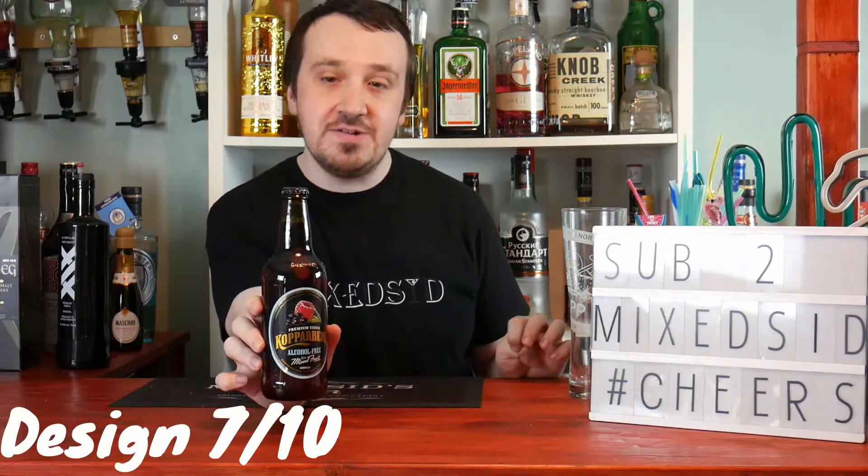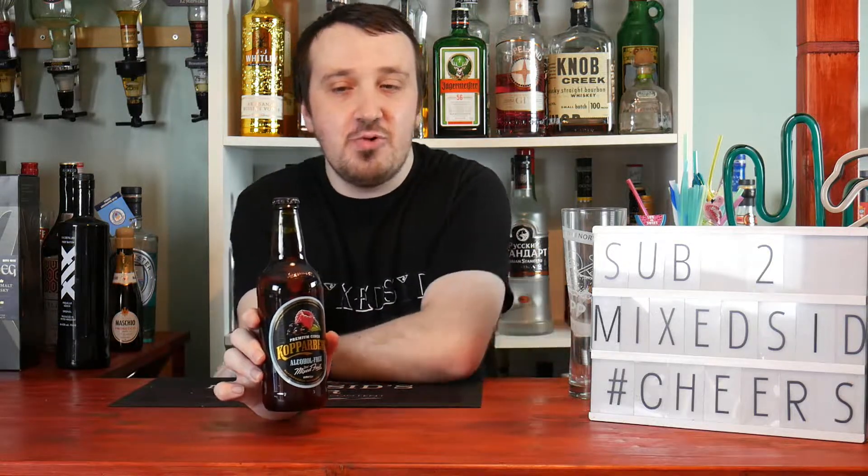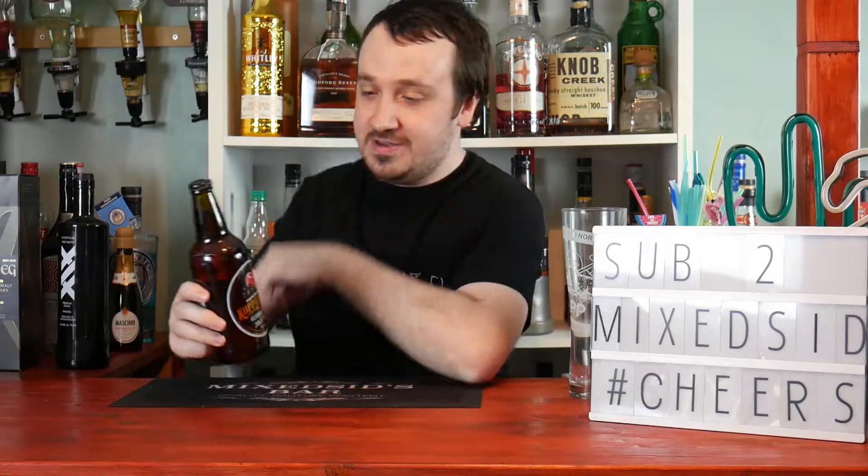Well, it's Kopparberg, it's pretty simple — design 7 out of 10. Price: £1.30. It will be cheap if you're buying packs. On price I'd probably give it 6 out of 10. Now for taste — does it taste like the real thing?